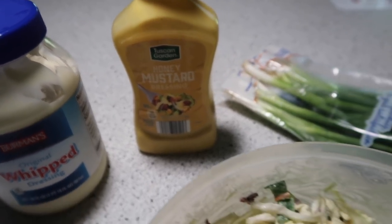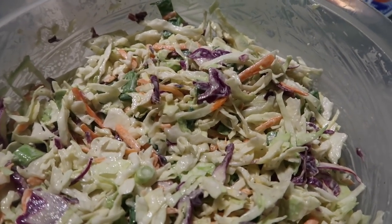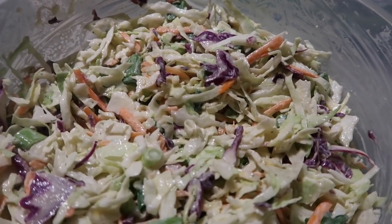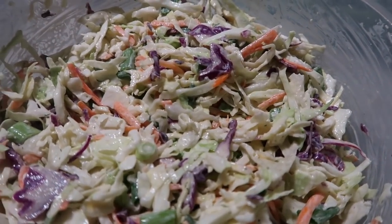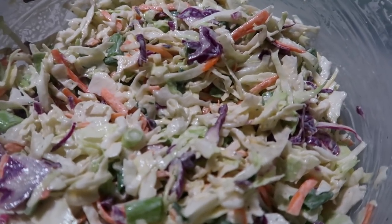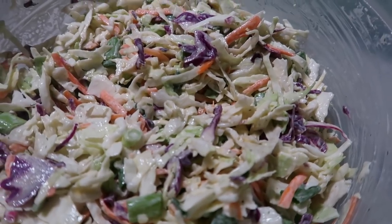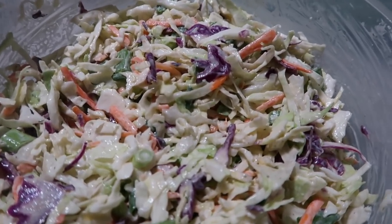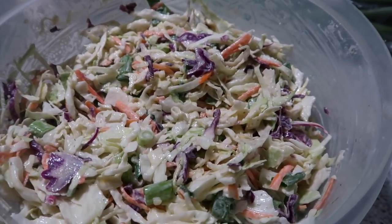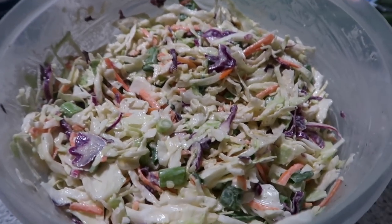Oh my goodness, that honey mustard really gives it a yummy taste. I added in some green onions, and the rest was a little bit of stevia — maybe a teaspoon — about a teaspoon of lemon juice, and about a teaspoon of Bragg's apple cider vinegar (the recipe called for white vinegar, but I used the Bragg's). I also added in the Trader Joe's onion salt, just a little bit. It tastes delicious — it'll be good and set up for dinner.